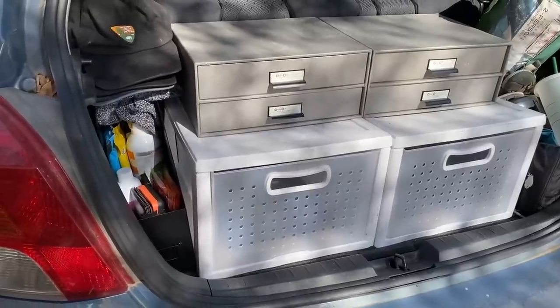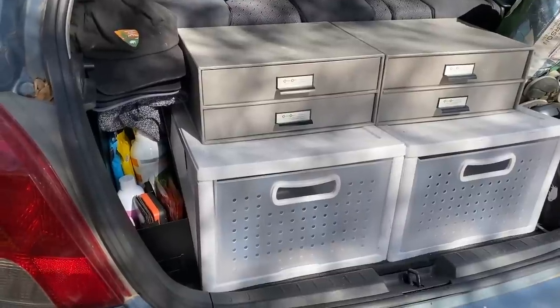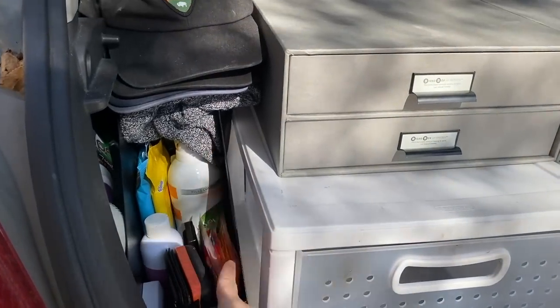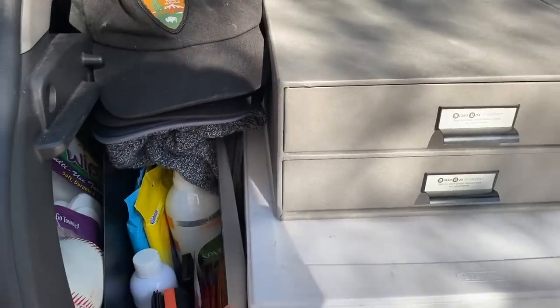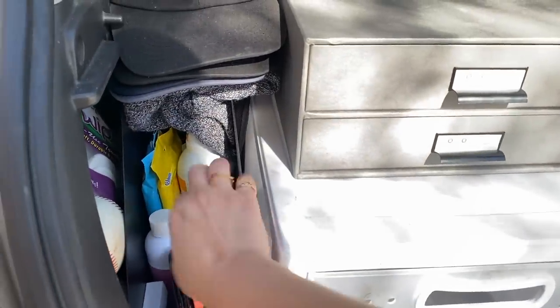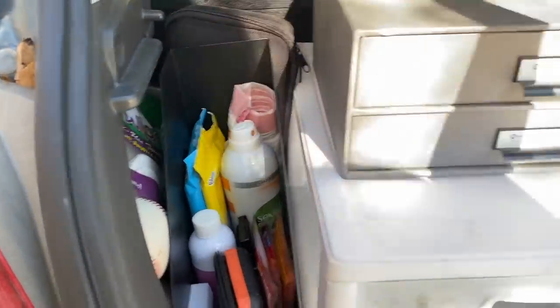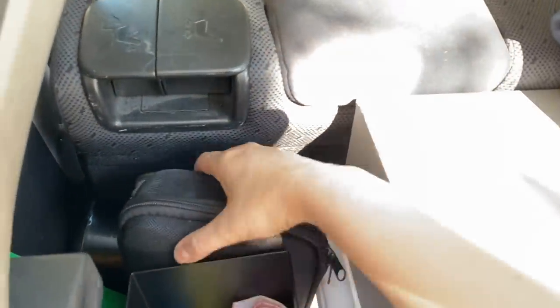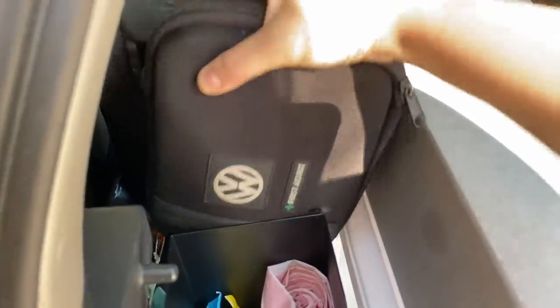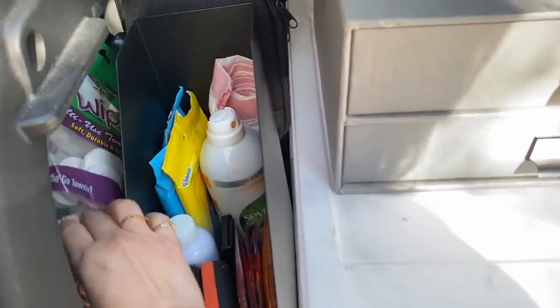After I showed you my trunk, I went into Target and look what I found — it's one of those like magazine racks or file holders. I got it in the home office section and it fits perfectly right there. It's just one of these metal-ish things — it was like $12 or $13 — and it holds all of my cleaning supplies and stuff perfectly. And then I put my CDs — yes, I still have CDs — and my first aid kit back here because that fits perfectly. I put my hats on top and now it's super organized.